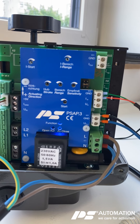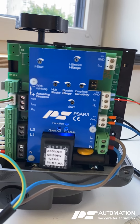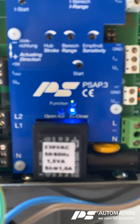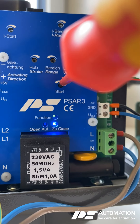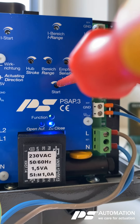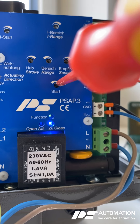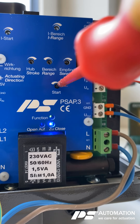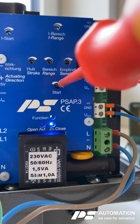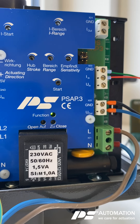Now adjust the start potentiometer clockwise until the close LED is not lit anymore. So I adjust start clockwise — till the close LED is not lighting. Here we go.